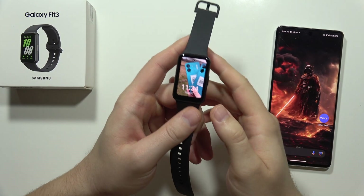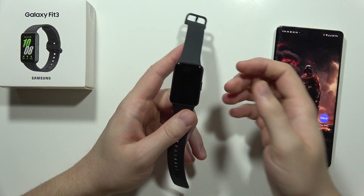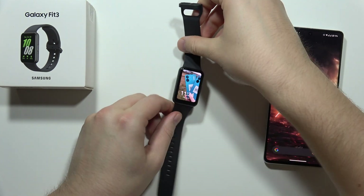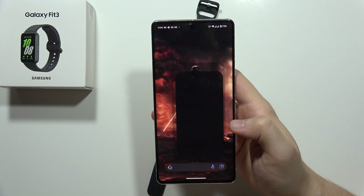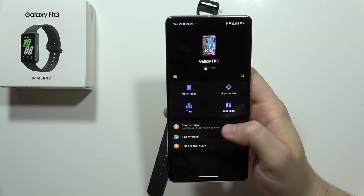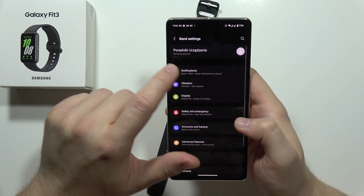Hey, if you want to receive notifications from your Android phone into your Samsung Galaxy Fit3, take a look. All you have to do is grab your smartphone, open the Galaxy application, then move into the band settings and open notifications.